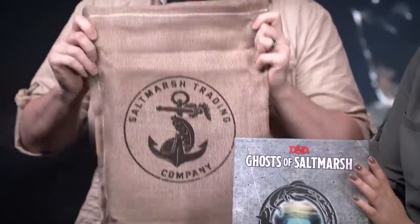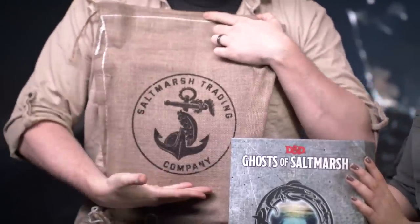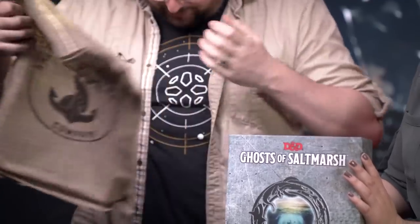So this, in addition to the adventures that you would normally get in just the base book, comes with all sorts of props and accessories and maps and stuff, and they're really cool. As a fan of just good old burlap sacks, it comes in this nice burlap sack from the Saltmarsh trading company — already shedding all over.